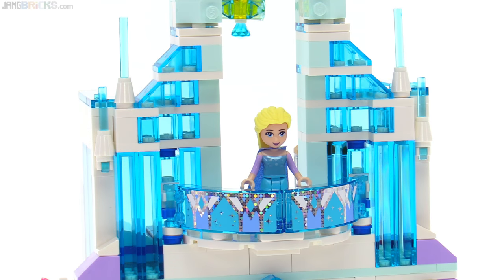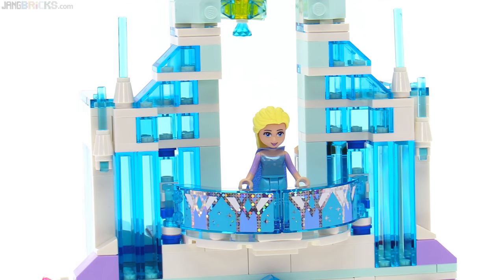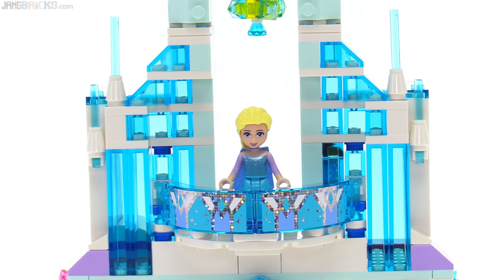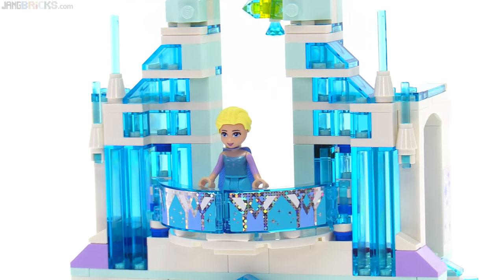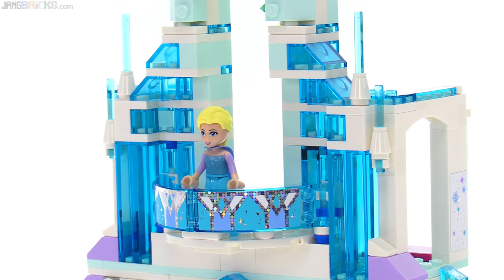The balcony up above also uses just two stickers, but everything else is built up nicely. You can see all of the edges of these transparent light blue pieces, and how, depending upon how the light hits it, it looks a little bit different. It really looks like it's made from crystal or ice.